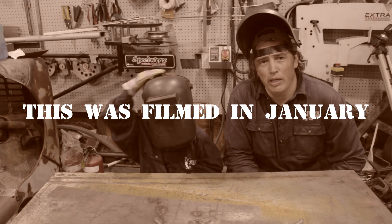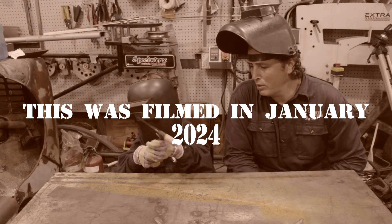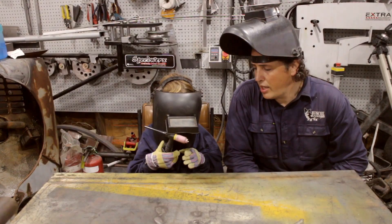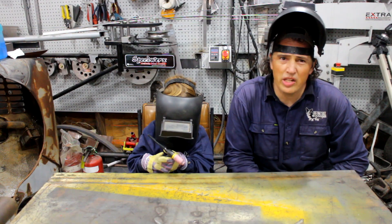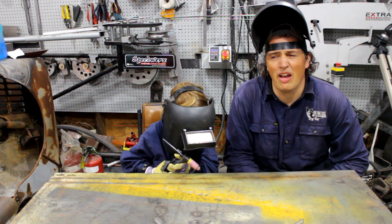This is Cameraman O. He's just graduated kinder, so now he wants to learn how to weld. So we're going to start off with the DC TIG, because that way he can just puddle along at his own speed and just melt stuff.